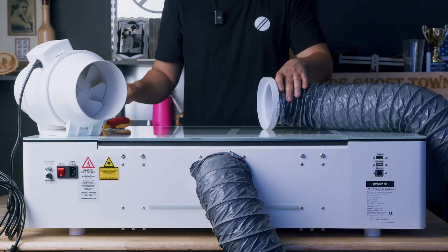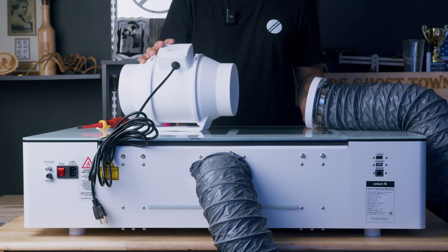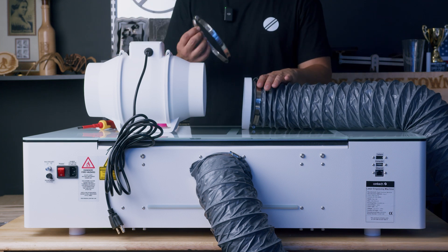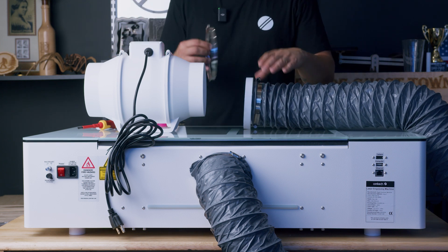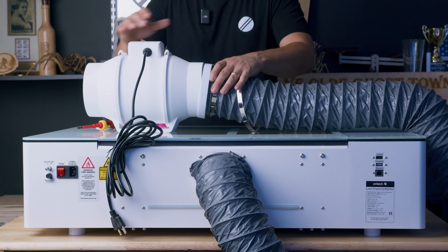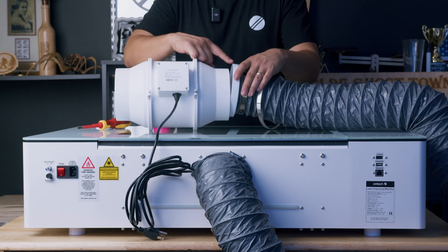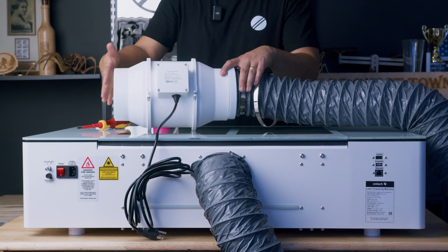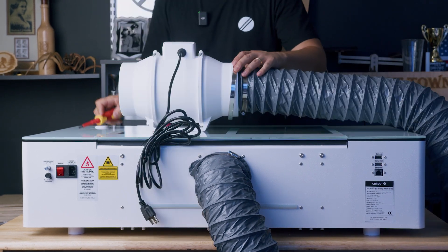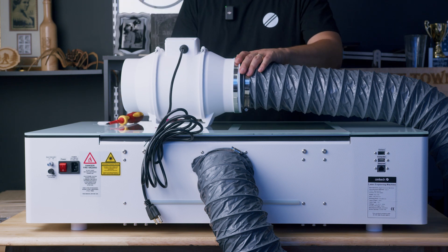Once you have that tightened up, we can go ahead and get our exhaust fan that comes with the puller. We're going to attach the end of this adapter to the end of our inline fan using another clamp, then push this onto the inline fan. Keep in mind there is an image on the fan that shows you the airflow — you want the exhaust to come in the input side and exit the output side. Now we're just going to tighten this up. Alright, this side of the exhaust fan is finished.